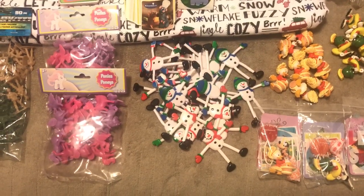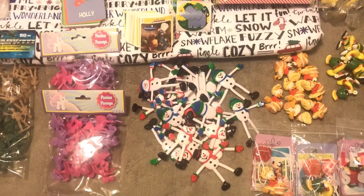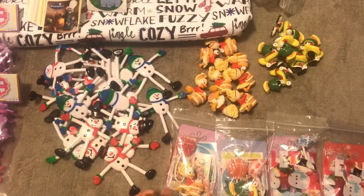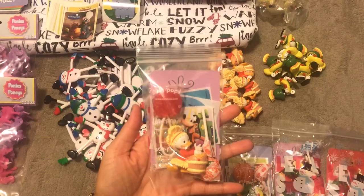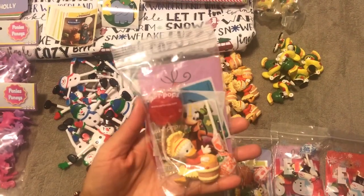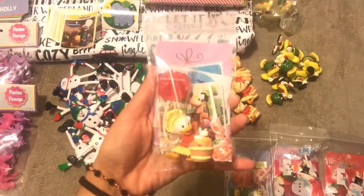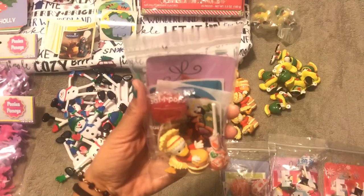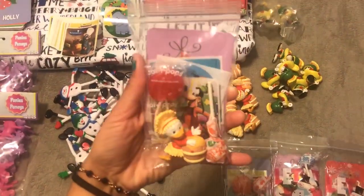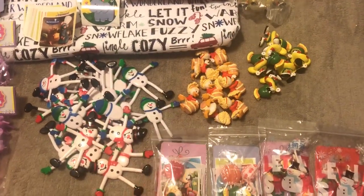Hello, welcome back, it's me Jenny! I'm going to try to hold the camera as steady as possible. I wanted to show you guys what I've been working on. I'm putting together these little goodie bags that I do every year. I did the same thing last year and I'll show you how I put this together. I'll link that video at the bottom if you want to see the step-by-step process.